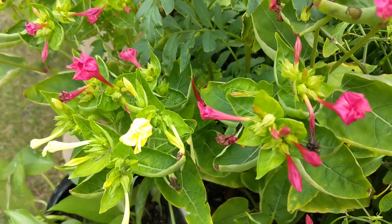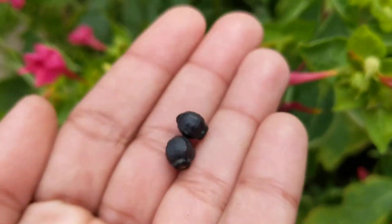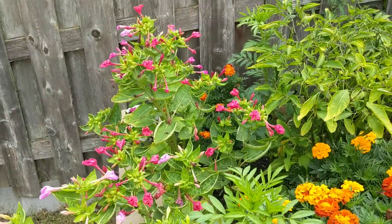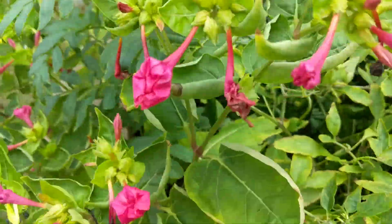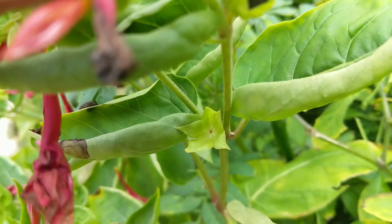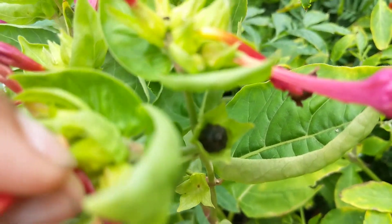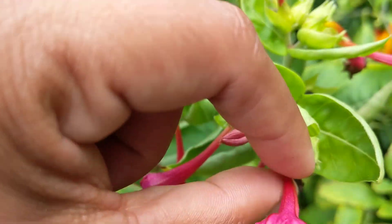Hello friends, I wanted to give a quick video on how you can get the seeds of the four o'clock plant. The flowers are very beautiful and give a wide range of colors to your garden. Once this flower gets — I can show you an example — see this black seed? That's how you get seeds from the four o'clock plant.